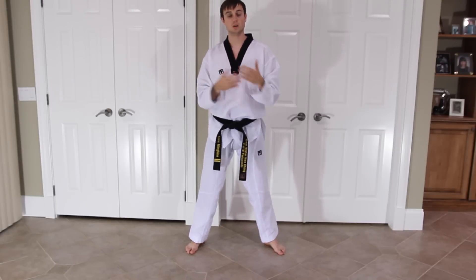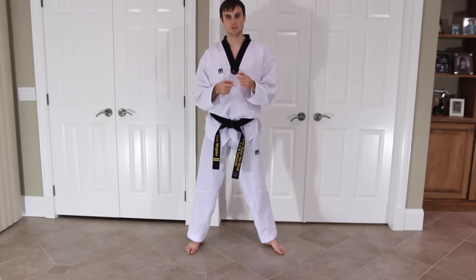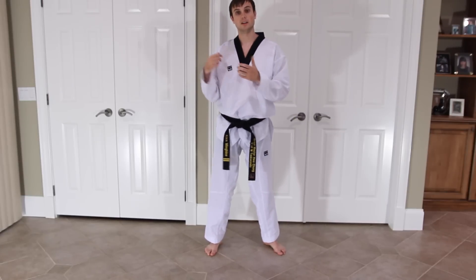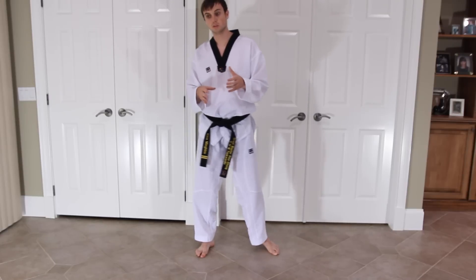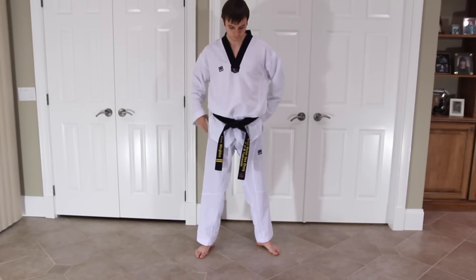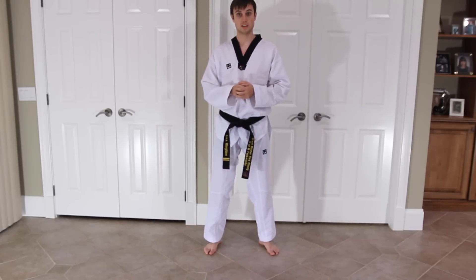Once you do Taekwondo longer and get used to sparring, you'll experiment — try a little bit wider, a little bit narrower — and find what works best for you. I think you should always be playing with your stance. To this day, as a second dan, I am constantly trying new stances and widths because sometimes things work a little bit better. Also, the right stance isn't always the same against every opponent. Find your stance, then we will move on to the next part.